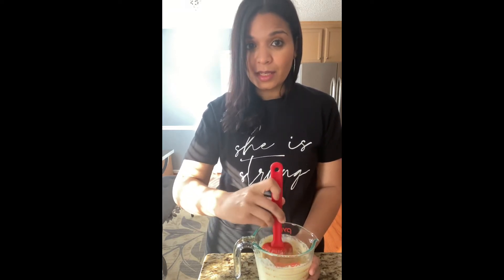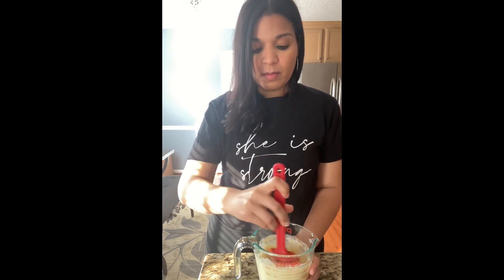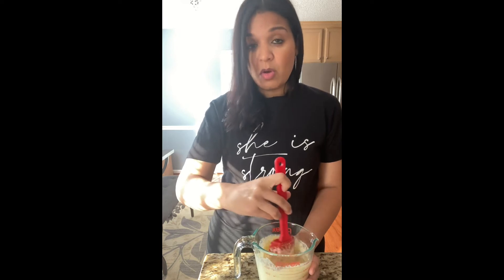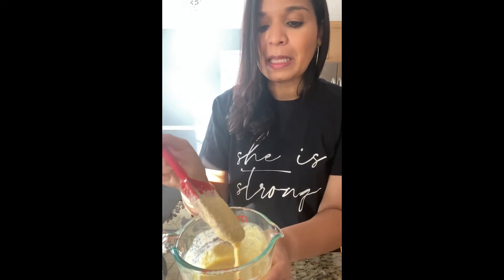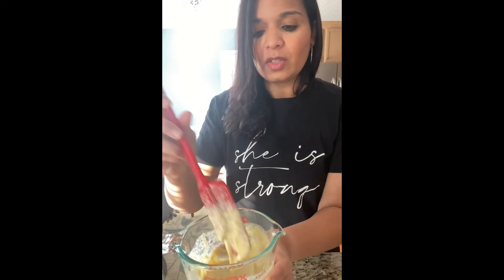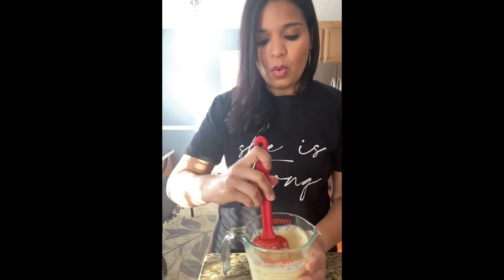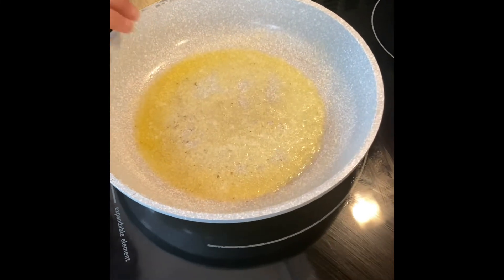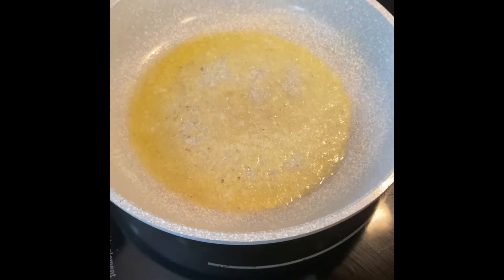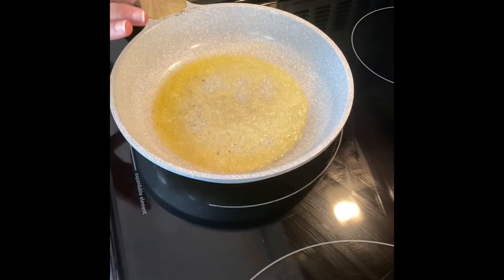Now just heat your skillet. You can use some butter or vegan butter, or if you have a good nonstick skillet you can put it right in the pan without any oils. And that is pretty much it. This is the texture — it is cornmeal so it's gonna have a little bit of that corn muffin texture, but it's delicious. Put some butter in the pan and wait until your pan is nice and hot so the pancake does not stick, because this is not a traditional pancake and it has the tendency to stick a little.